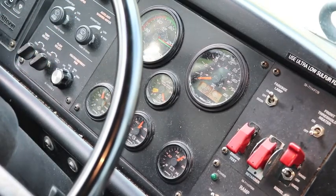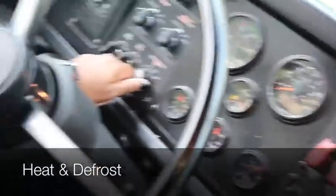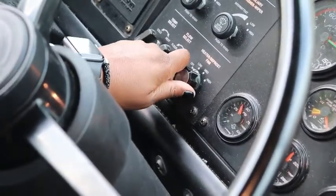Next we're going to do the heat and defrost. Right here is the heat and defrost. We're going to make sure they work on all speeds — low, medium, and high.